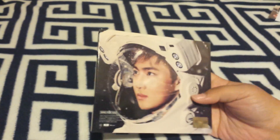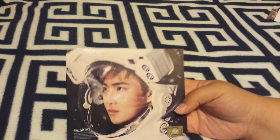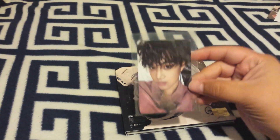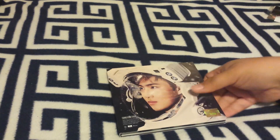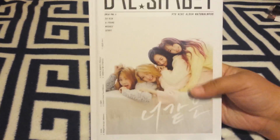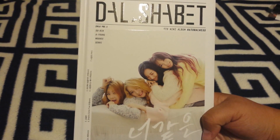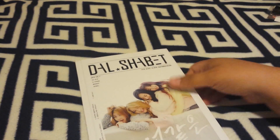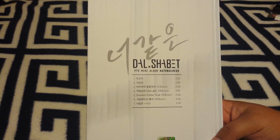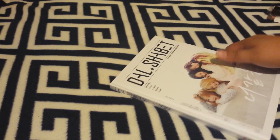The one thing I don't like about this album is that it's just really thin cardboard. Next up is Dal Shabet's ninth mini album, Naturalness. This album is really cool — I like albums that are in this book style. I'm pretty new to Dal Shabet, but I really enjoyed their song so I thought I'd check them out and bought their album.